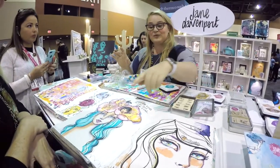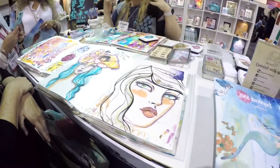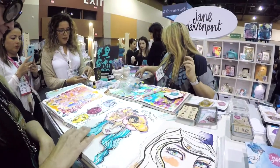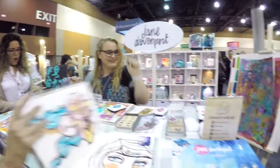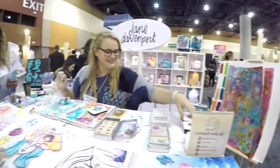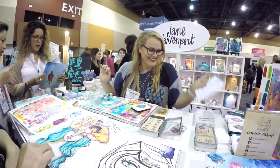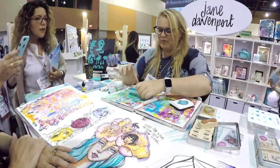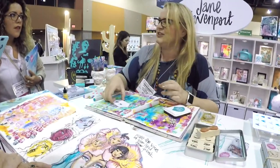All the stencils — so these are all faces that I've done with my new stencils. It dries very quickly and it's waterproof, but you can reactivate it if you need to.